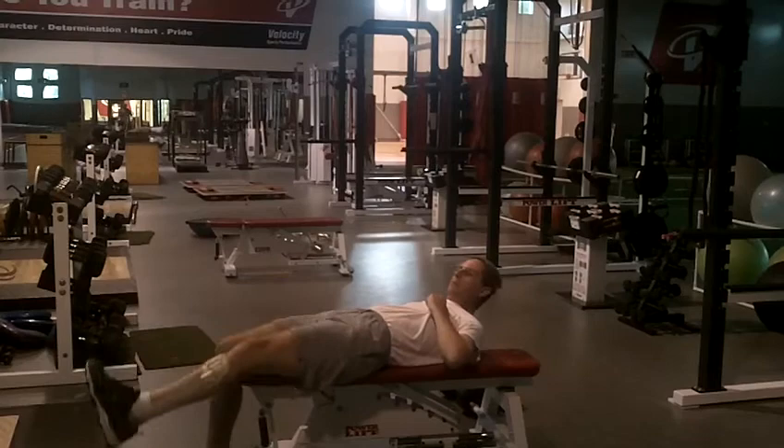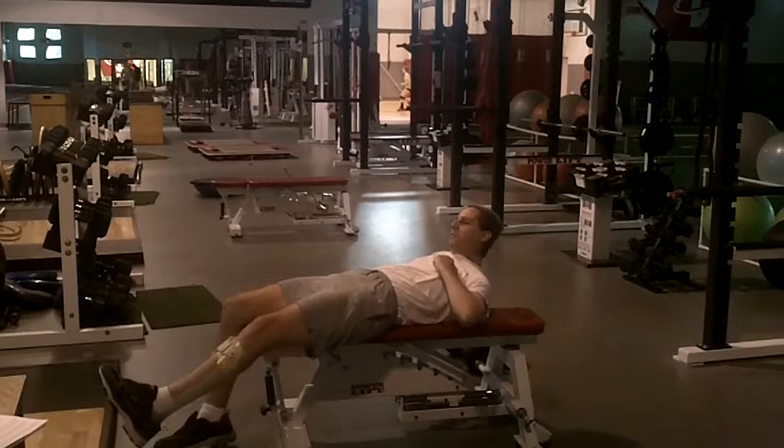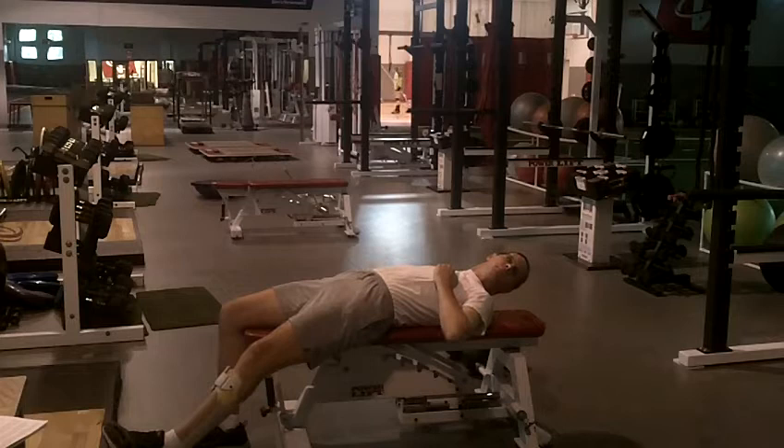Right here we have Tate Michael. He's finishing up his ABCs lower body exercise that, when performed on a bench, gets a lot from the hip flexor. Tate, what other muscle groups are we utilizing in this? Hip flexors, abductors, adductors, hip flexors, abdominis.